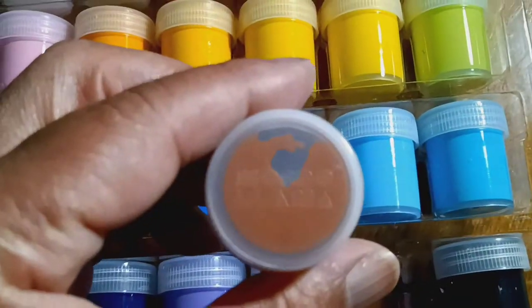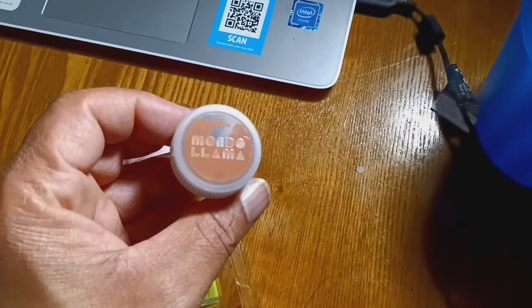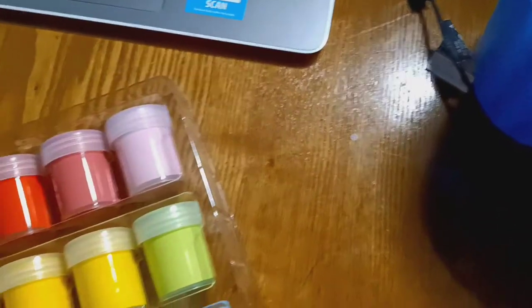This is what they look like on top. This is Mandalama — doesn't tell you the color. Doesn't tell you the color.